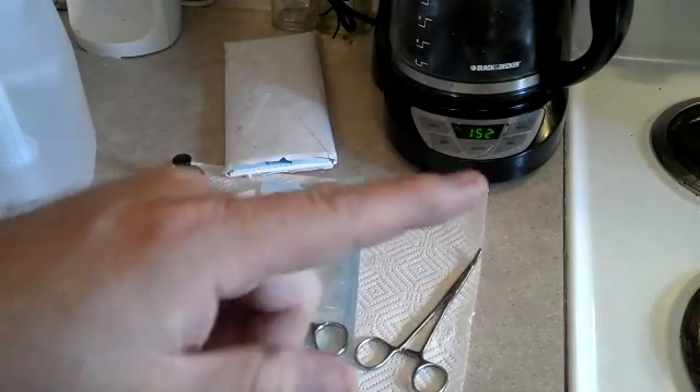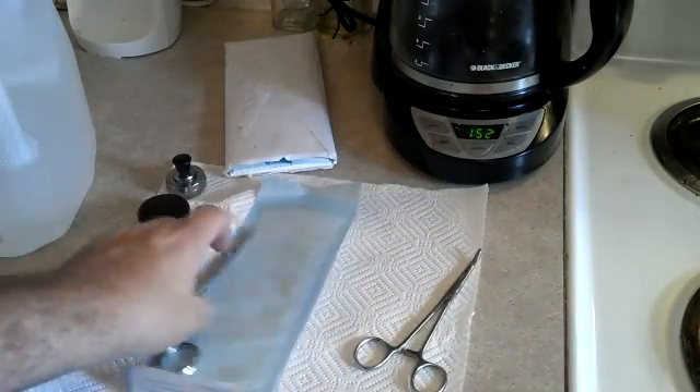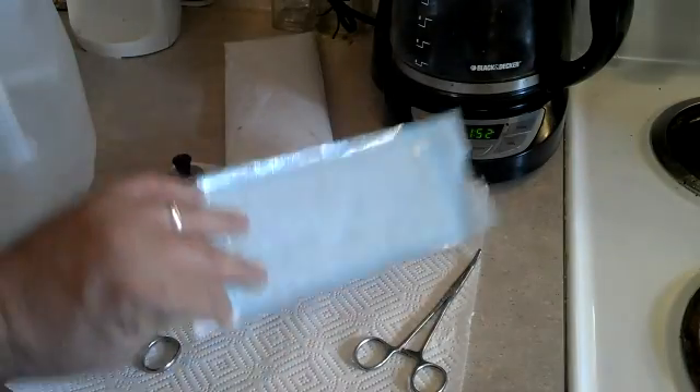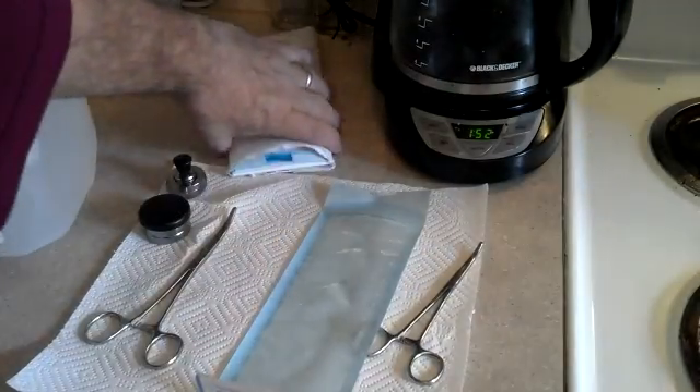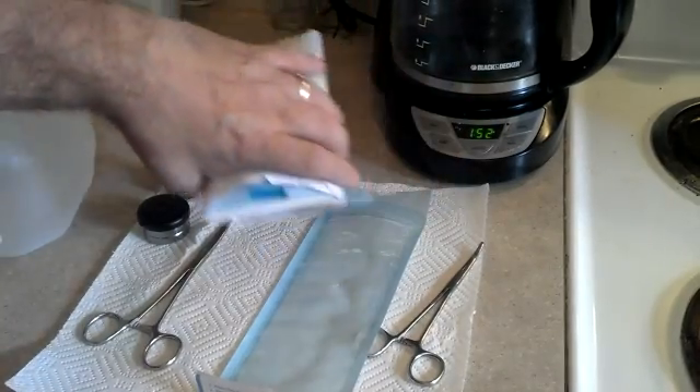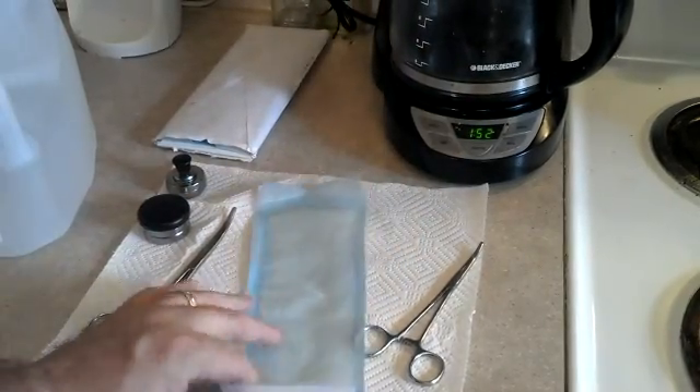We're going to use a canner for it. I went out and I bought a bunch of the strips off eBay — the sterile pouches. I got like twenty-five for about two dollars. We'll know that it works for sure because this strip here will change to black or dark dark brown, so we'll know that we've achieved sterility.